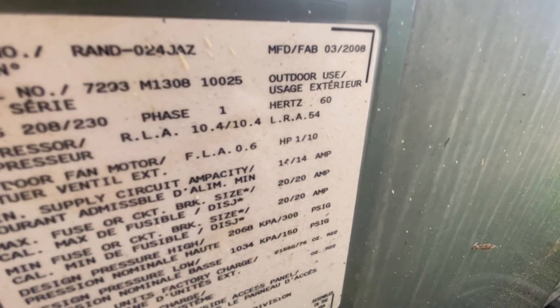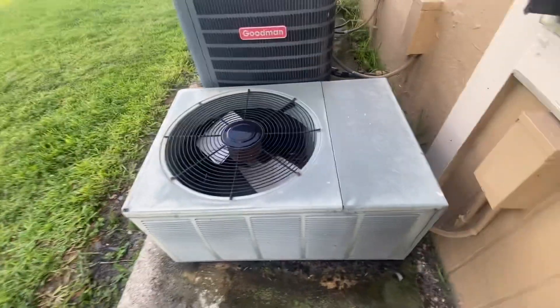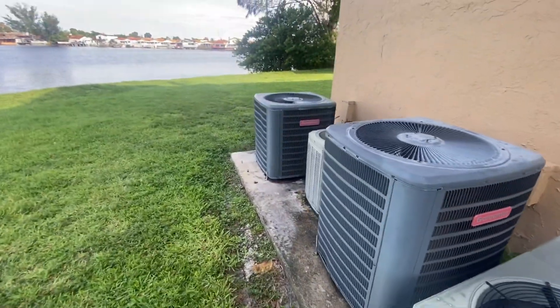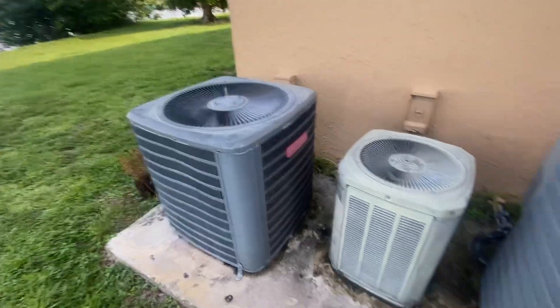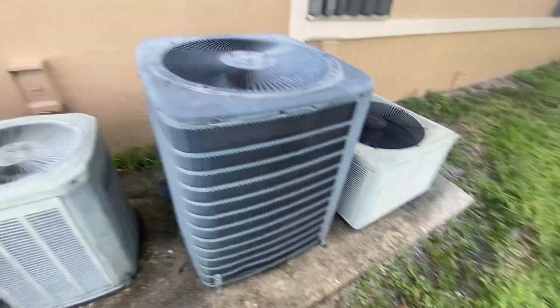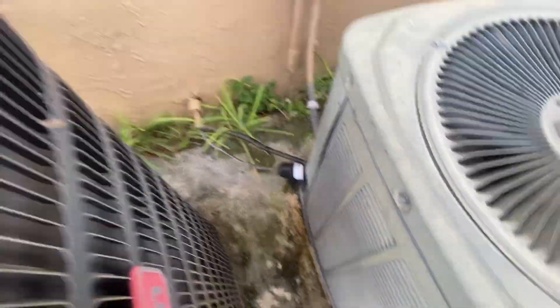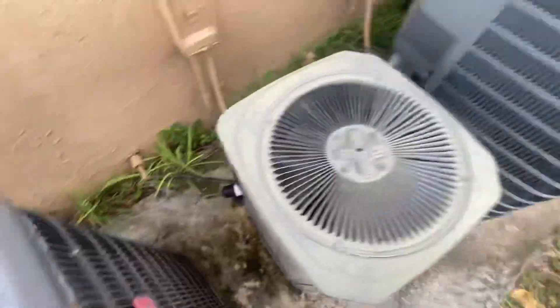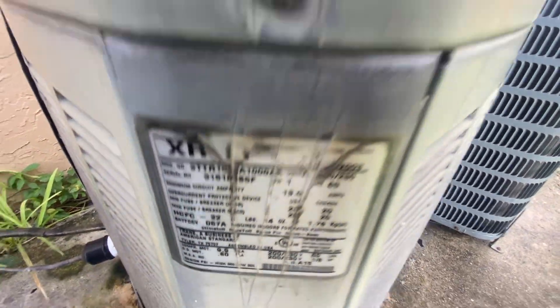So this is a 2-ton from 2008. And this interesting little Trane right here — it was running. You can see how sweaty that suction line is. It's got a little three-sip. It's an XR11 from 2003 and it's a one and a half ton.